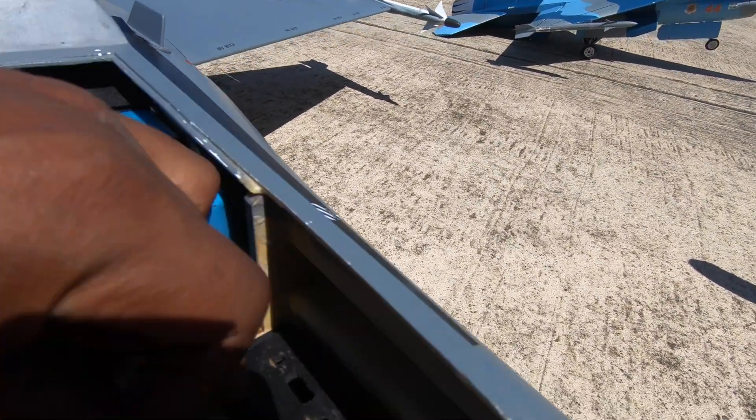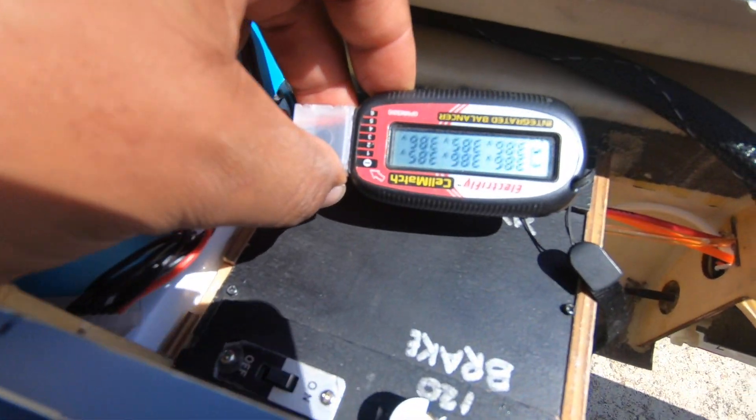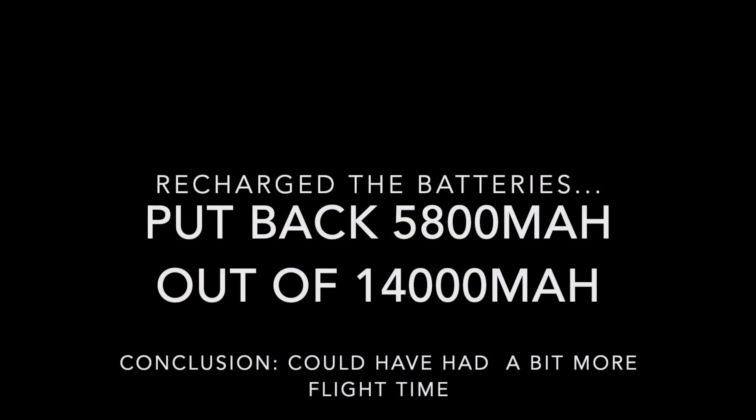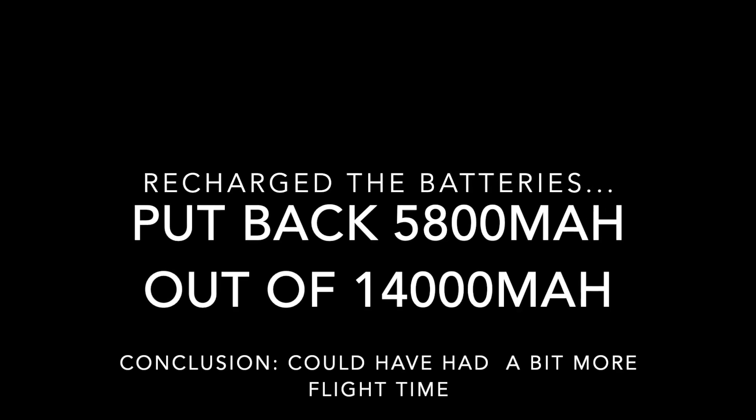Now I'm going to go check the batteries and see where they are at. 3.86 volts per cell across all cells.